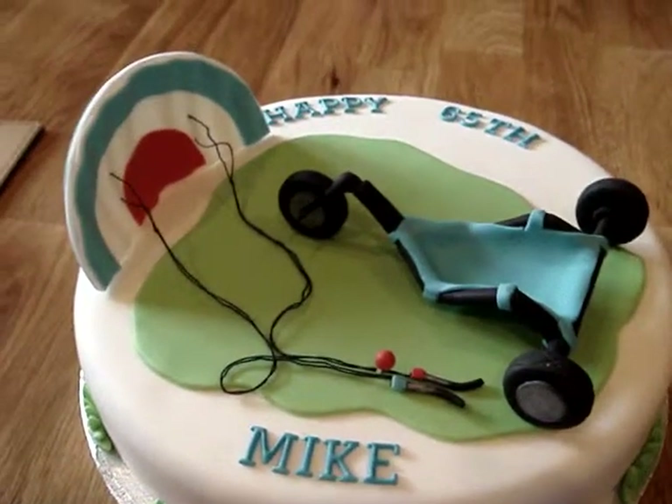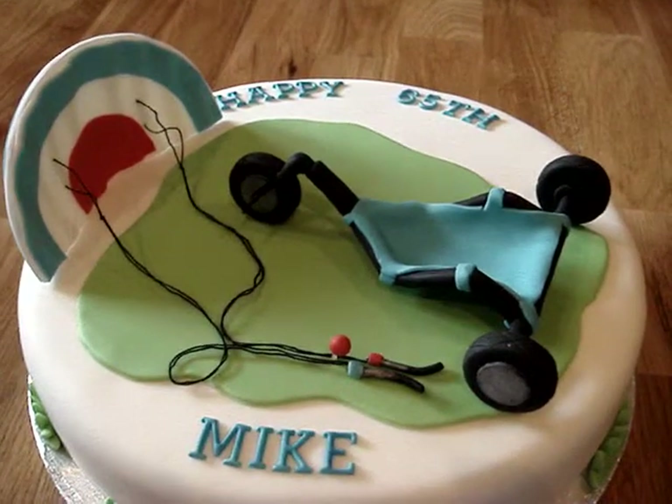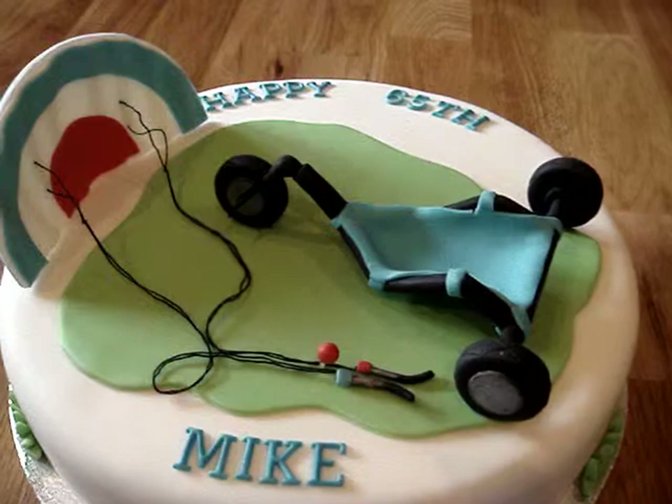So this is what I've come up with, with a lot of help from my husband. Without my husband's help I wouldn't have been able to make the buggy, so I'm very grateful for that.